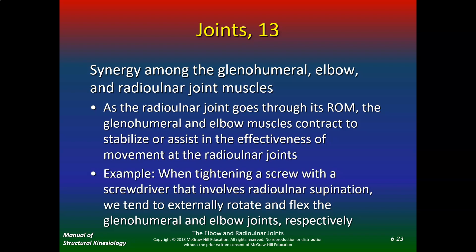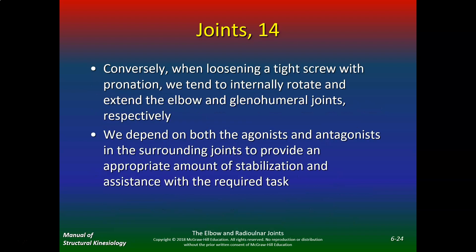For example, when tightening a screw with a screwdriver — which involves radial ulnar supination — you'll tend to externally rotate and flex the glenohumeral and elbow joints. Try it next time you're tightening a screw. Conversely, when loosening a tight screw with pronation, we tend to internally rotate and extend the elbow and glenohumeral joints. Those are good biomechanics questions you might see on the quiz.